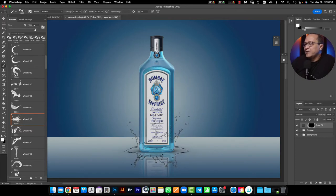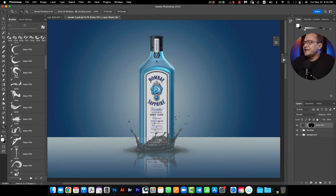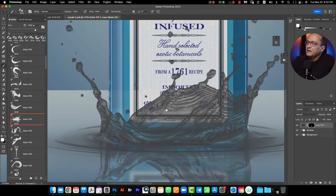I will select the position, but before I need to check if my foreground color is white and if my opacity for my brush tool is 100% and the flow 100% too. Then I will put it in this position and I will click here. And I have right now the first step to create my splash.